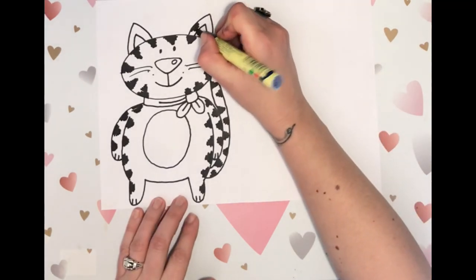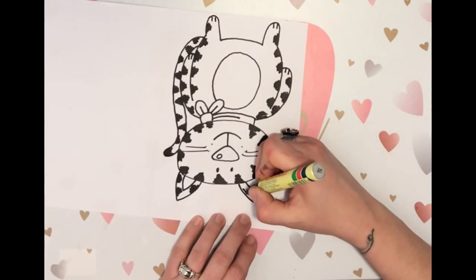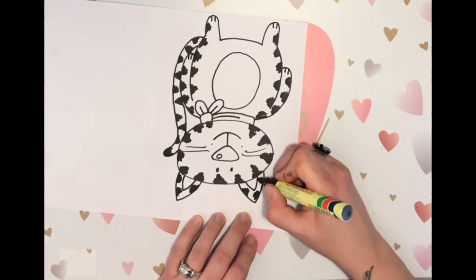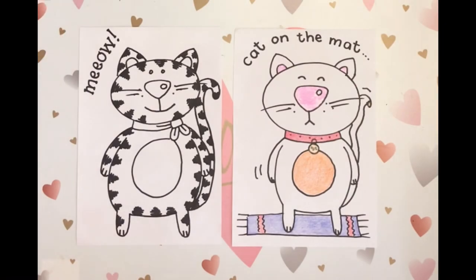Let's do some stripes on the ears too. Here's our final product of the cat. You can leave the lines on and make it look like a tabby, or leave them off and have a plain colored cat. We'd love to see what you come up with, so show us in the comments. Thanks so much for watching. I hope you learned something today. Please subscribe to the channel if you'd like to see more — we'll be making weekly posts.